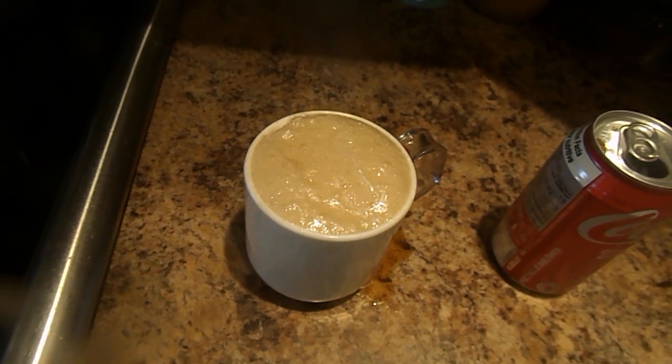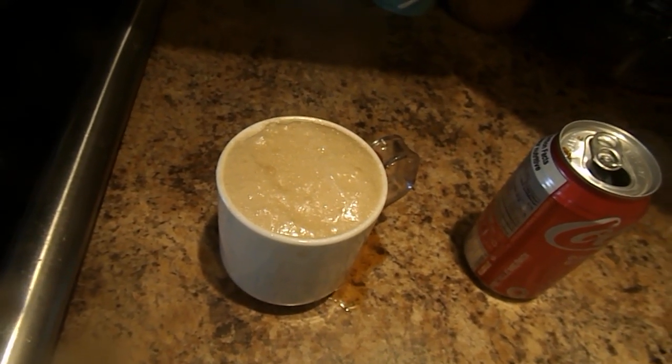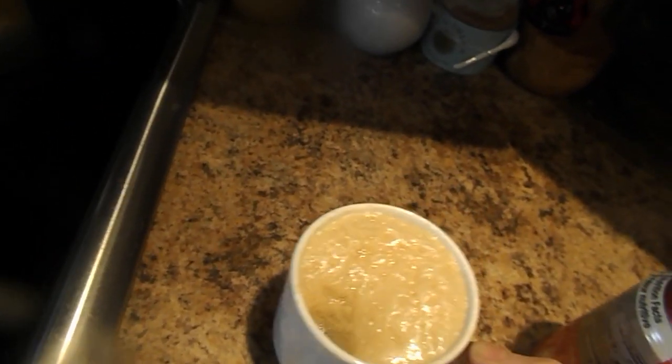This is how you make Coca-Cola coffee. Thank you for watching and have fun. By the way, we got to try this drink to make sure it tastes good. Awesome!